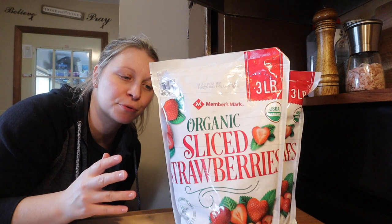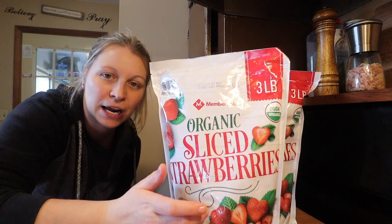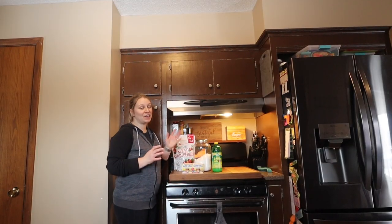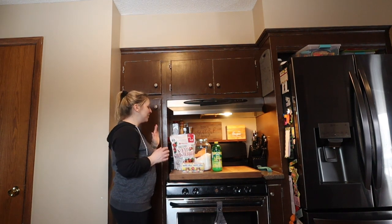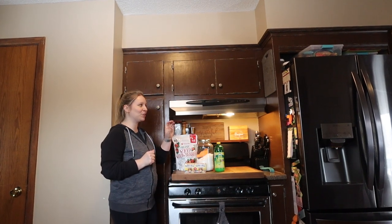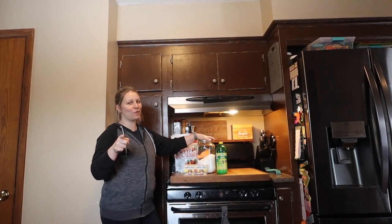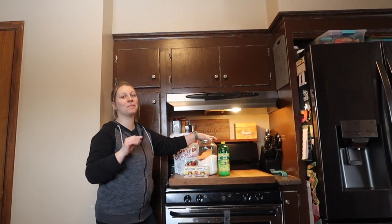I took my strawberries out of the freezer and put them in the fridge about 24 hours ago to thaw a little bit, so we're still going to have some frozen ice crystals, but they'll definitely be mashable. Although I do consider myself a bit of an expert when it comes to canning, jams and jellies tend to be my downfall — all my peach jellies were just a tad on the runny side. So today I'm going to use some tips that you all have given me.